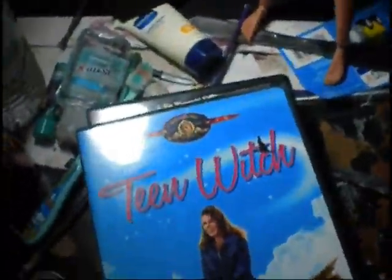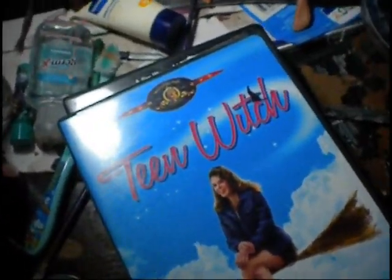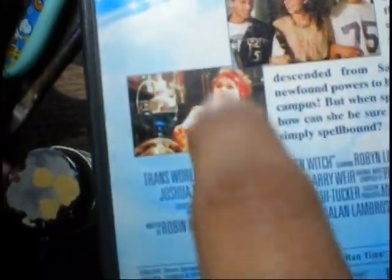I also picked up some DVDs — these are two-for-five DVDs. Don't laugh at me, I was a kid — I loved Teen Witch. Plus it has Zelda Rubinstein. She recently passed away; she was from Poltergeist. Rest in peace, girl.